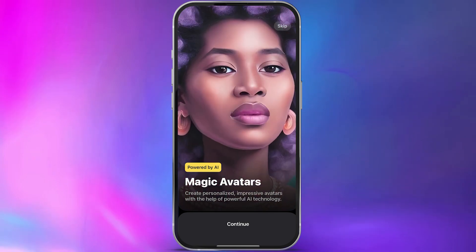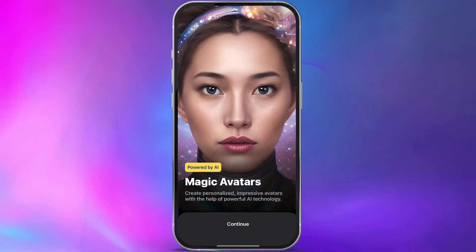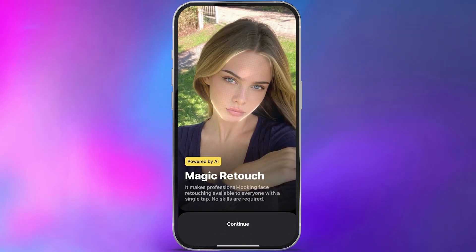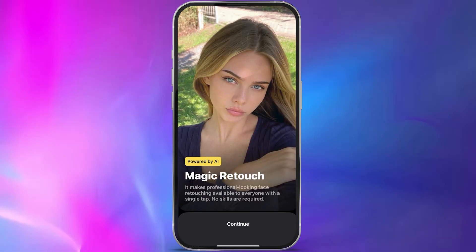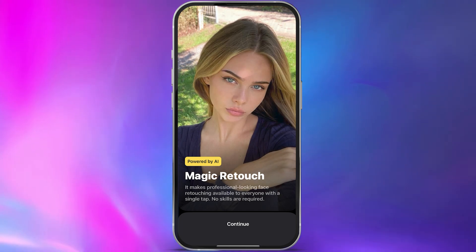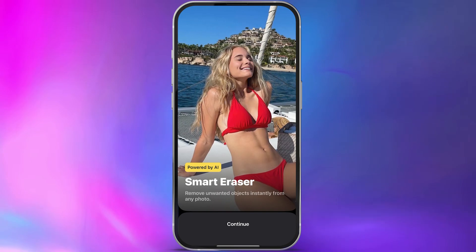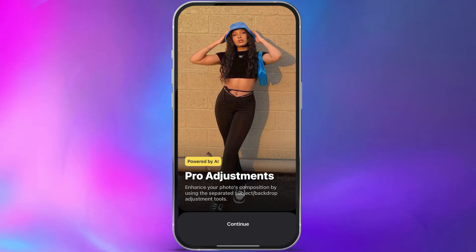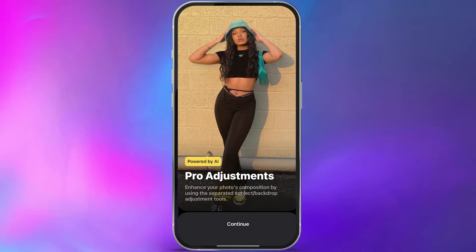Once you open the app for the first time, you'll be presented with a series of different screens. It's going to do a quick overview of some of the features of the app, briefly showing you a whole bunch of different things it can do. You'll also get to a screen that shows you some of its photo editing abilities, and though the app is famous for its magic avatar feature, it also functions as a pretty solid photo editing app.